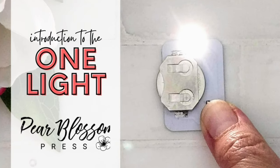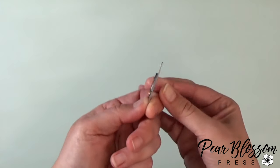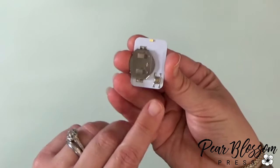What is a One Light and what do you do with it? I'm Amanda Stevens of Pear Blossom Press and this is a One Light. It's basically just a flat little flashlight that you can sandwich between the layers of your handmade cards or scrapbook pages to make them light up.